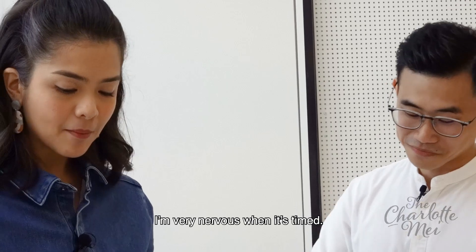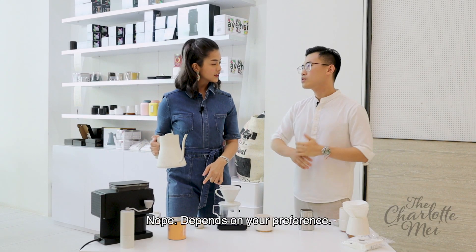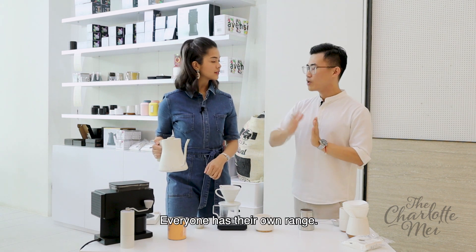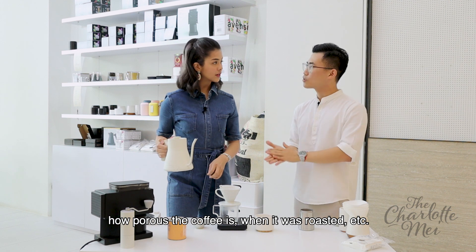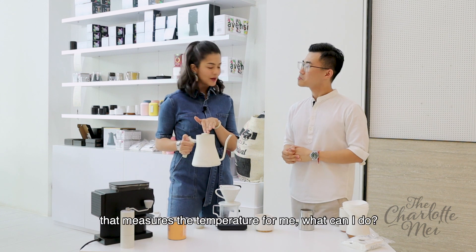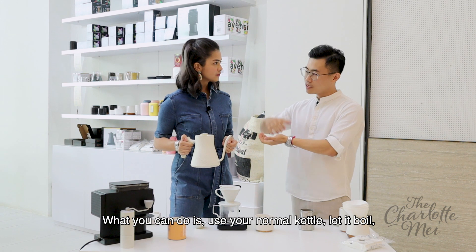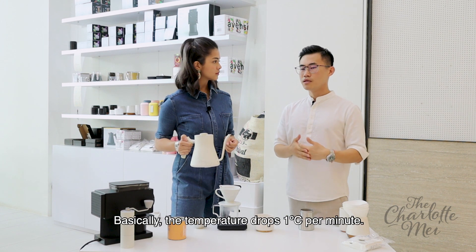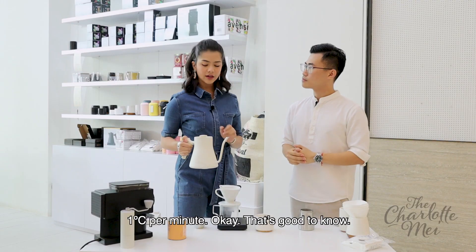Wait, before I start the timer — I'm very nervous about timing. My question is, it says you're at 93 degrees — does it have to be 93 degrees? Nope, it depends on your preference. Actually, if you brew between 88 to 95, everyone has their own range — it depends on how porous the coffee is, when it was roasted, etc. But usually 93 is a good start. If you don't have a fancy kettle at home, just boil your normal kettle and pour to your kettle and let it rest for about five minutes — temperature drops one degree per minute.